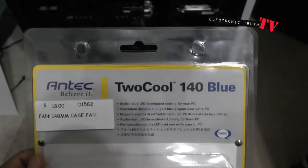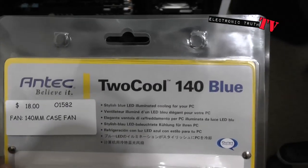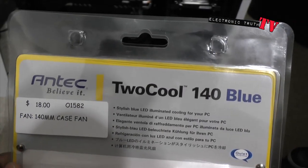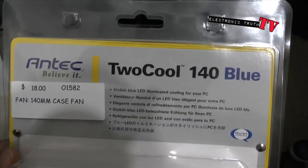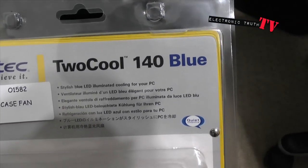What's up guys, your boy itchy, and I'm coming to you tonight with an already unboxed piece of equipment for my new hackintosh. This is an Antec 140 millimeter case fan I'm going to be using, and I like it because it has a blue LED in it.